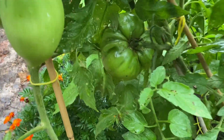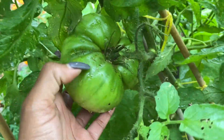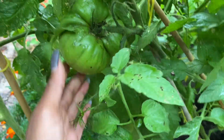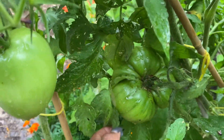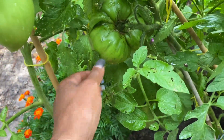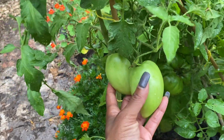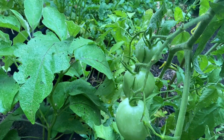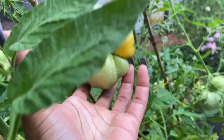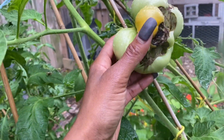Over here we have another tomato section. Look at that big guy — it's really big! It's a black elephant — first time growing it, but they get really big. I hope they taste delicious. My Amish paste are still doing good, they're growing everywhere — it's a really prolific tomato. This tomato is blushing — I think it's too far up for my mouse to get. It's also cat-faced, so I'm not sure I would eat the bottom of it anyway.